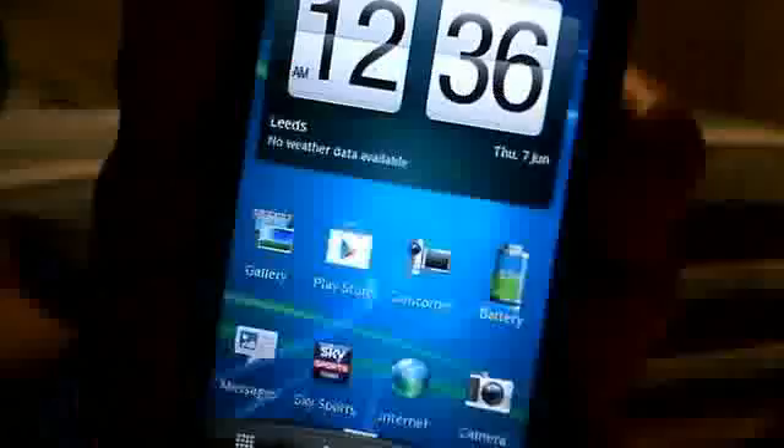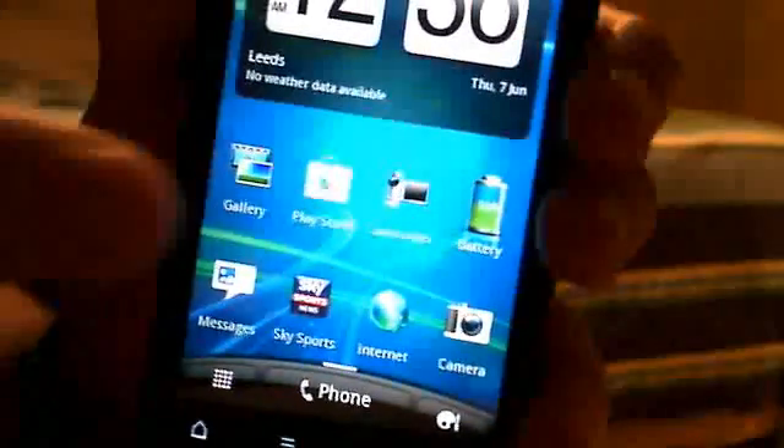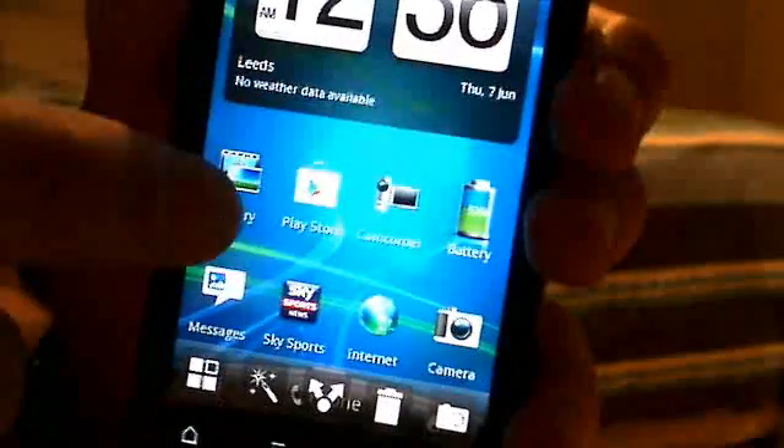I'll load it up right here. This one. I don't know if you can see that — 12:36am. It's not the main menu, it's a screenshot.